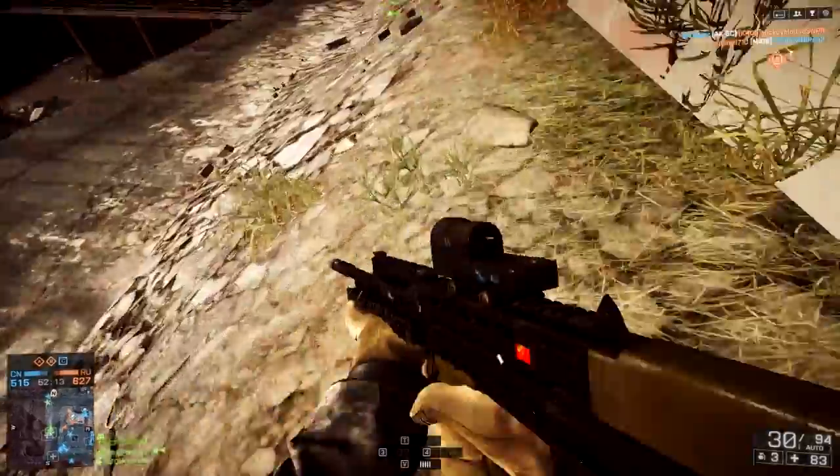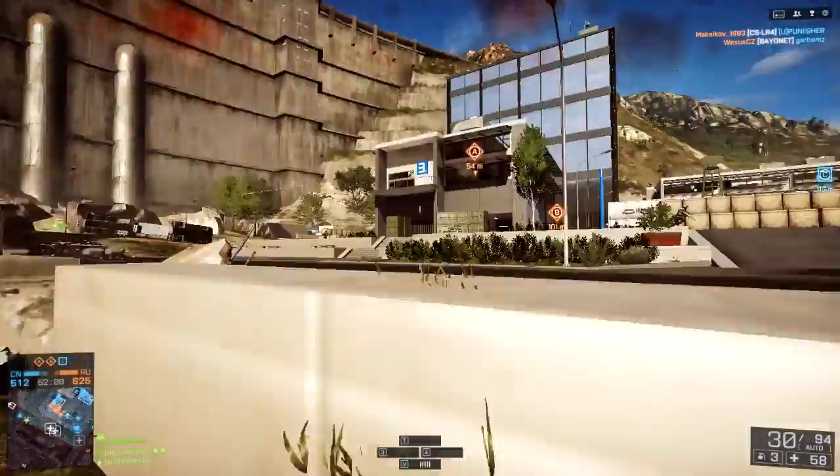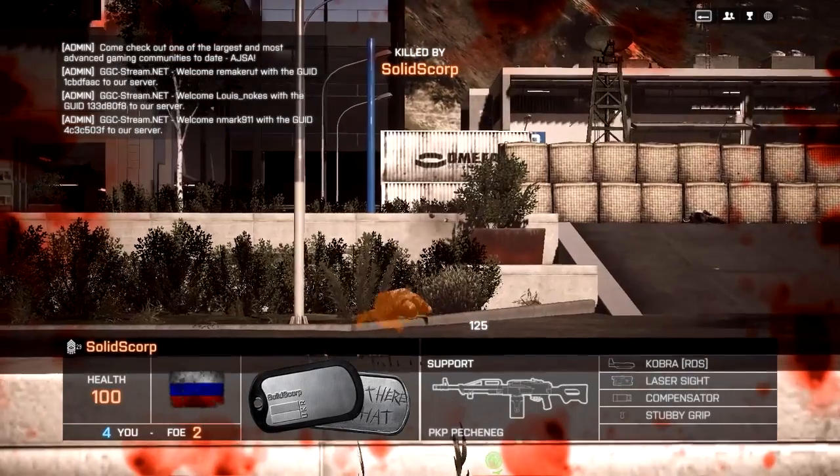This is a really good graphics card. This particular model has a free Battlefield 4 bundle. I love Battlefield 4 — it's quite a good game. And if you get it free, you can't really complain that it's buggy.